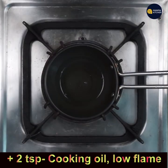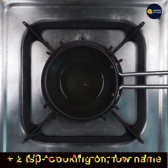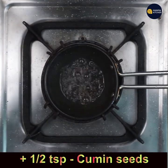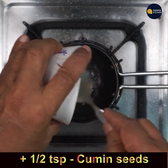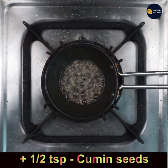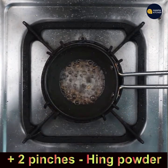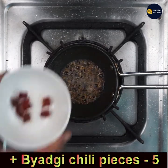Let's prepare the seasoning. Add 2 teaspoons of cooking oil to a pan and keep it on low flame. When it is hot, add 1 teaspoon mustard seeds, 1 teaspoon cumin seeds, 2 pinches of asafoetida powder, a few badgi chili pieces, and 2 pinches of turmeric powder.